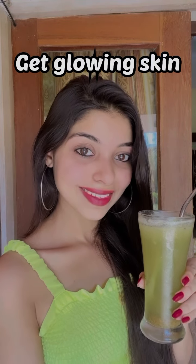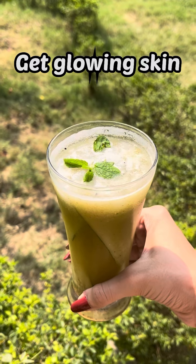Hi everyone, welcome back to my channel. Today we are making this super healthy low calorie summer drink which is best for your skin as well.